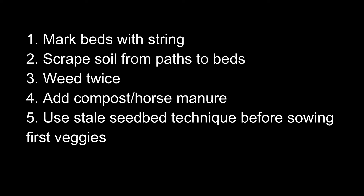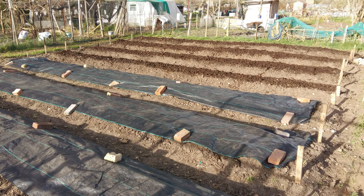At the end of this video, here is a quick summary of all the steps I'm doing to prepare the beds. As always, feel free to ask any questions in the comments, and I hope you're gonna have a great week. See you next time, take care, bye.